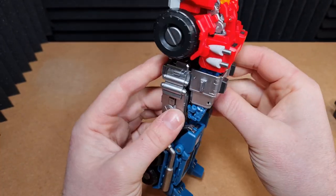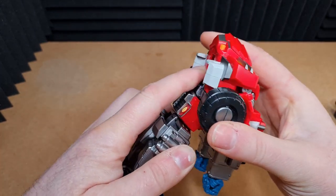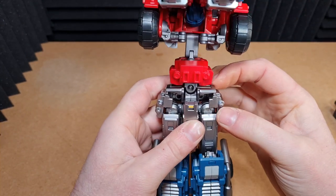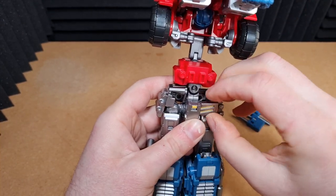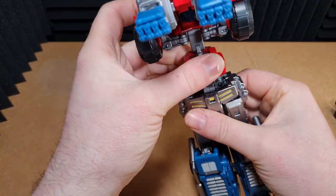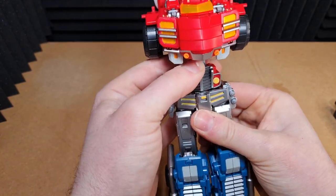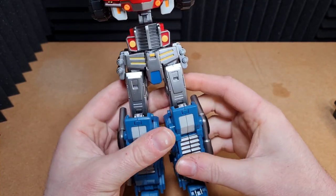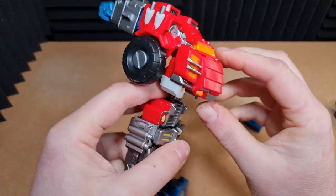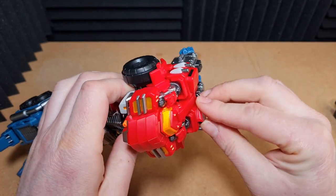Now we're going to come along and lift this whole top section up like so — up 90 degrees. Then we're going to come along and flip the skirts down at the front. Then we're going to rotate the waist section here, and then collapse that down. So it's coming together pretty fast. The transformation is really nice — it's a fun transformation. Nothing that you're going to pull your hair out at, which is good if you're follicly challenged like me.